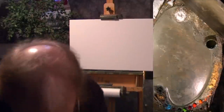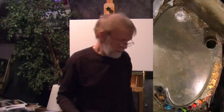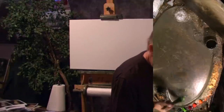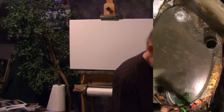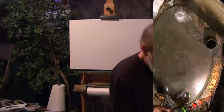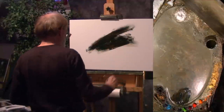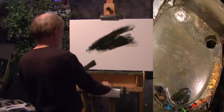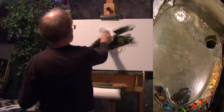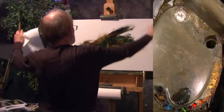I work a little differently these days. Years ago, I would cover the whole canvas with that tone, which is pretty dark, then I would work into it and build up all over the canvas.